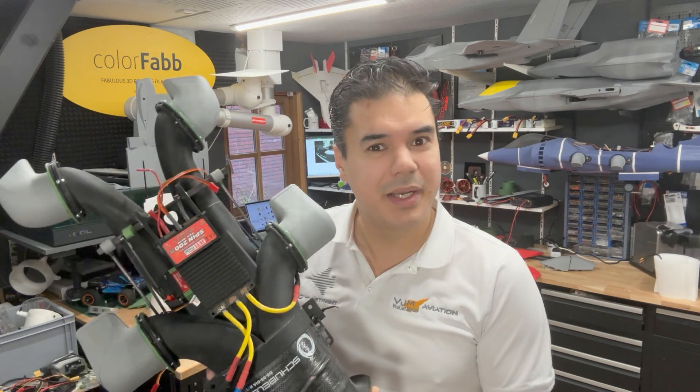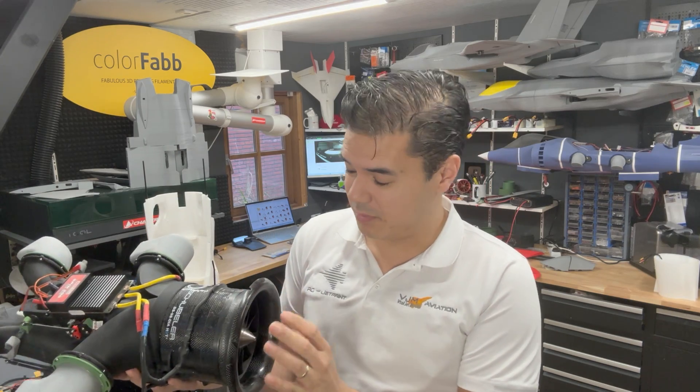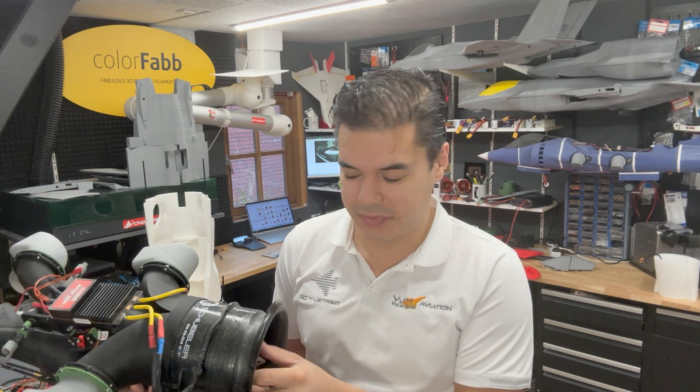Okay guys, what do you think about my new Pegasus module? It's huge and it's really really powerful, but this is for later in this video. So thank you for tuning in.